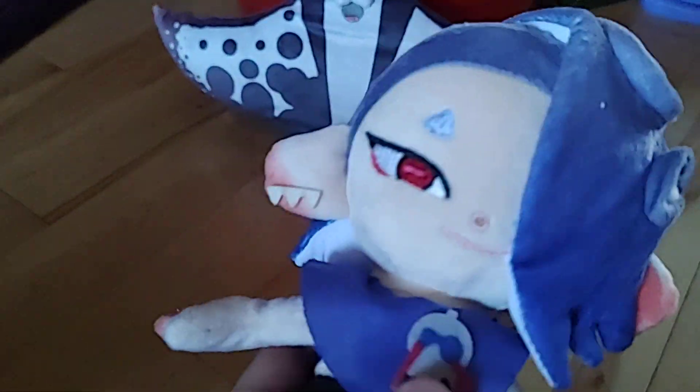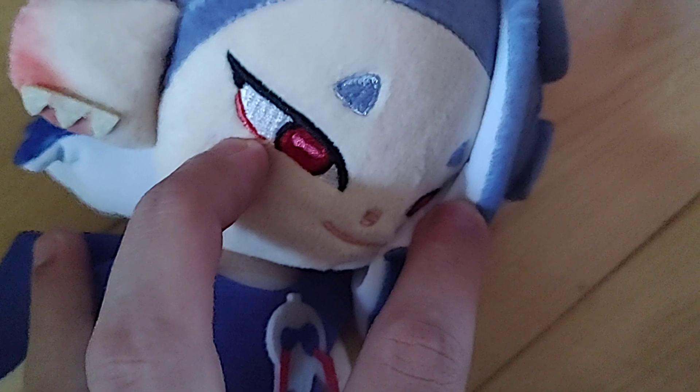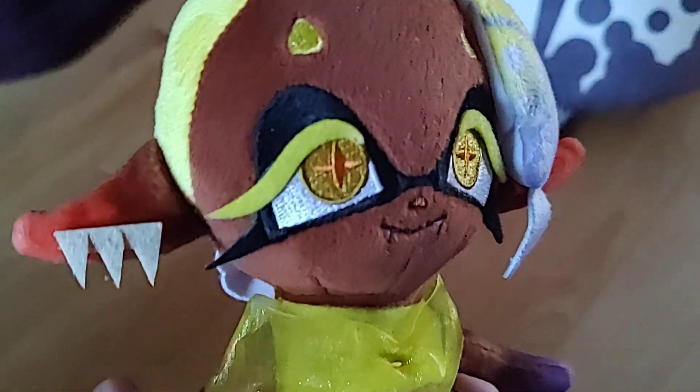First up is Shiver. The first thing I noticed is that these are really closely based on the in-game models. She sits down really well against surfaces, she's really soft and squishy, and she's got another eye — it's pretty cool. Next is Frye, who is also really accurate to the in-game model. I like the spots on the back.